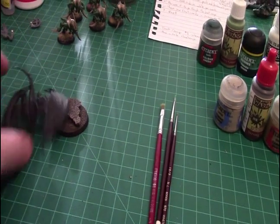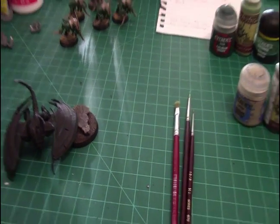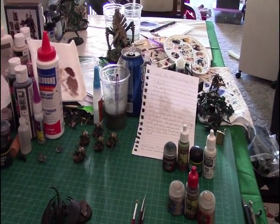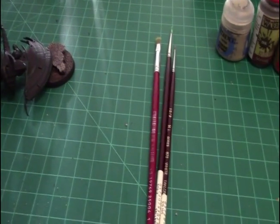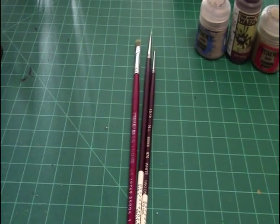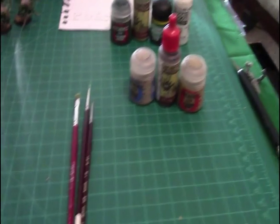Today's question is to show your painting area. I'm just using my kitchen table — really messy right now, I had some friends over working on some stuff. Their stuff's coming along great. My friend actually decided his chaos army is going to be my space marine chapter, Fallen, so that's really cool.